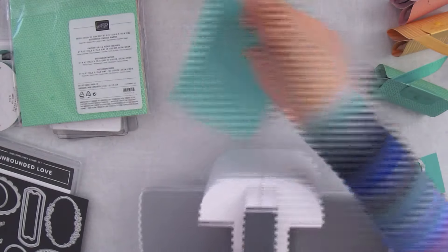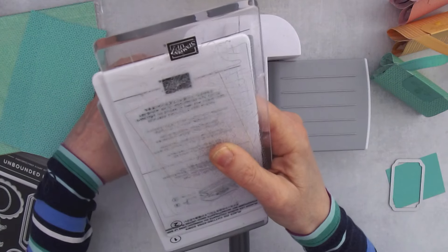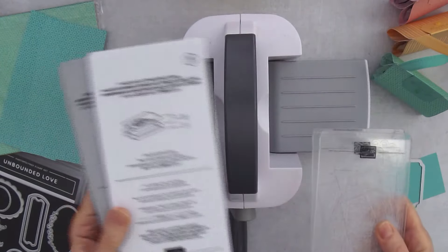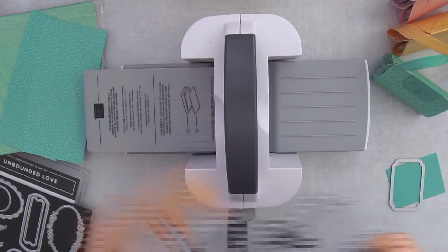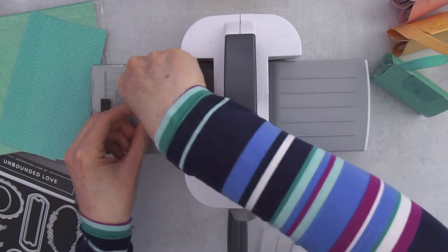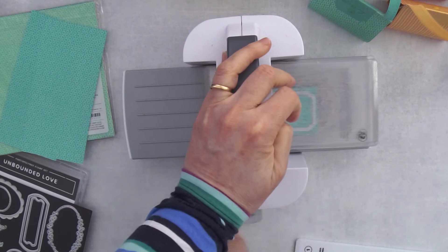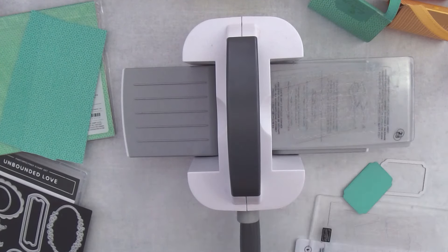I'll grab my mini machine — if you have a Big Shot or stamp-and-cut emboss machine you can use that too, but the mini machine is a little less expensive and great for on-the-go projects. It comes with a number one plate, a number three plate, and two clear plates. Because my machine is tight, I'll use the number three plate since it's a little thinner. Pop that down, pop a clear plate down, grab the cardstock — this is the cutting side — and run it through to cut the little label piece.